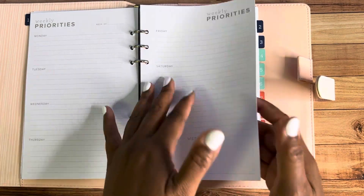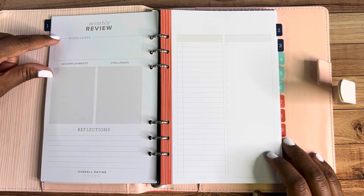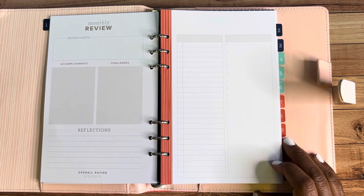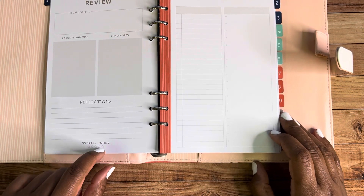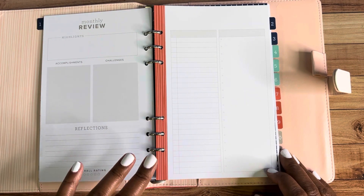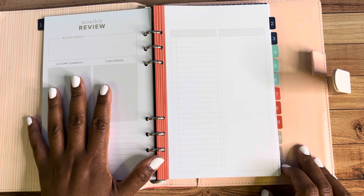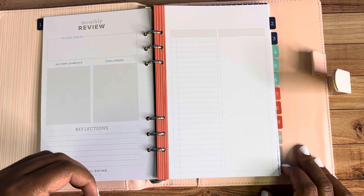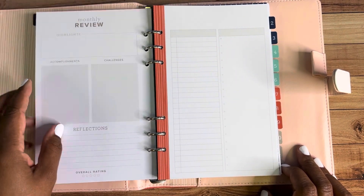You've got Monday through Thursday on one side and Friday through Sunday on the other side, with weekly goals at the bottom. You'll have several of these all the way until the last week of the month. When you turn it, you'll see your month review — where you write down any highlights, accomplishments, challenges, and anything you want to reflect on. There's even an overall rating for that month. I really think this planner is cool because whether you use it as a Stampin' Up! demonstrator for your business or for personal use, it's going to be like a cool diary — you can go back and see what you were thinking and what you actually accomplished.